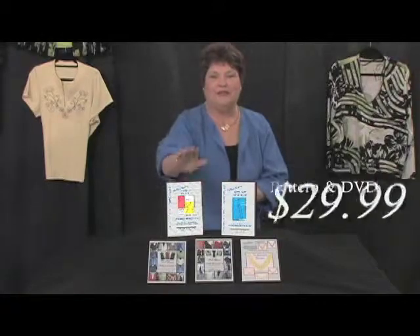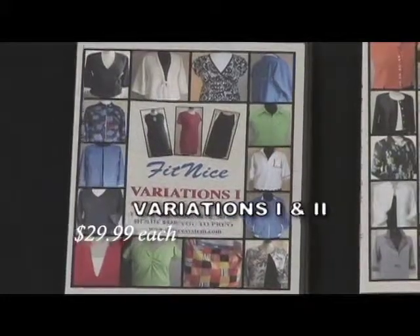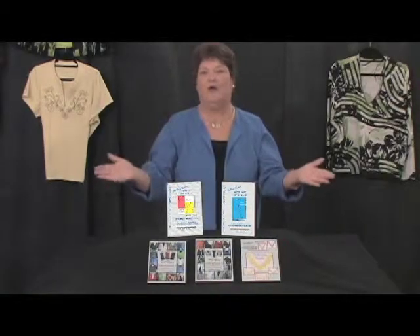If you want to take this master top pattern just a little bit further, you can choose either variations one, variations two, or choose both of them. You have over 50 designs to choose from. That gives you an entire wardrobe — never have to buy another pattern for the rest of your life.